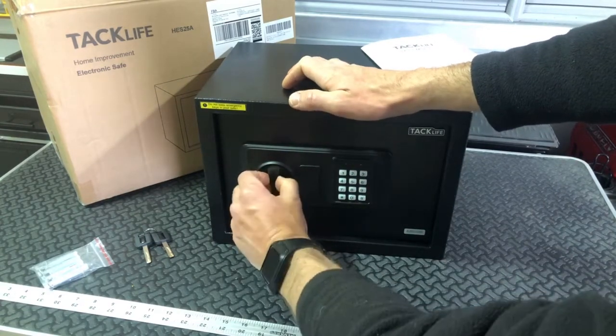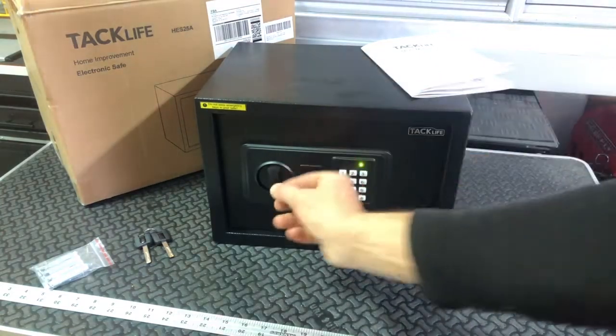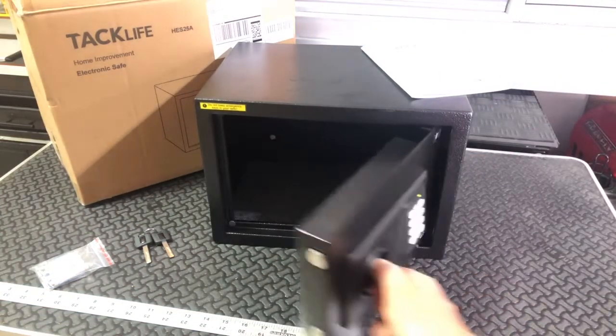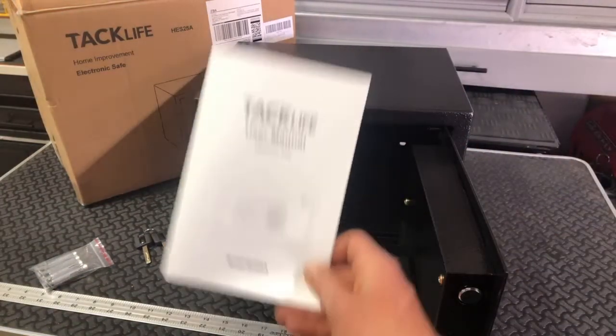Now we're locked again. 4567 — unlock. Very easy to do. The reset button is just right up here. Everything is spelled out very nicely in the manual too.